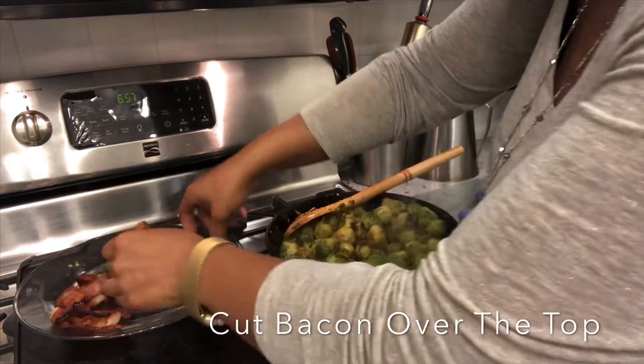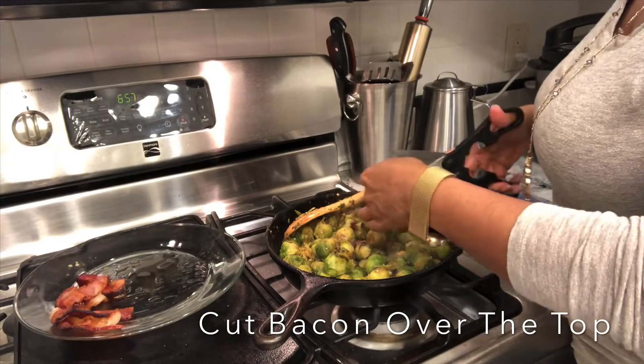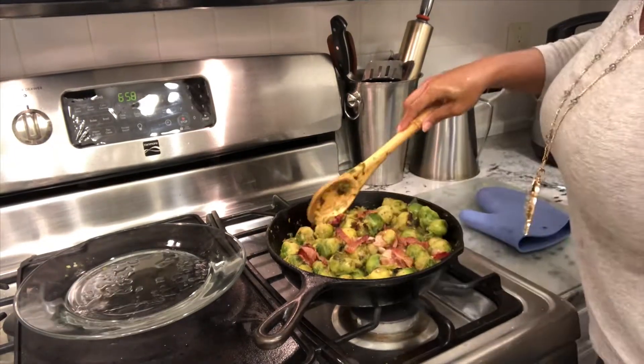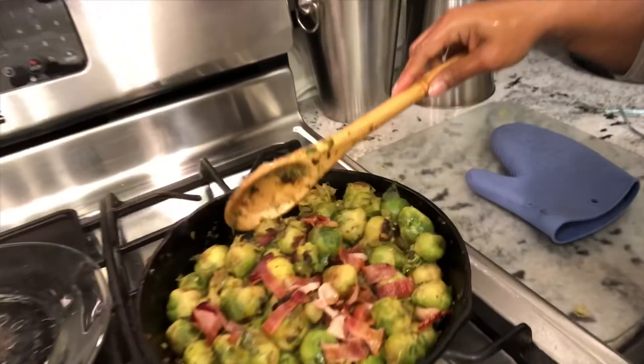The bacon that we set aside — we're just going to cut that bacon up over the top so that you get that nice crunch. Alright guys, our dish is complete.